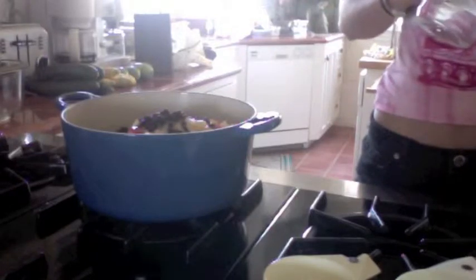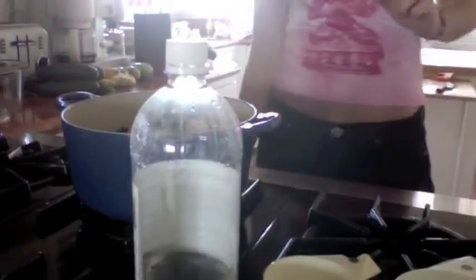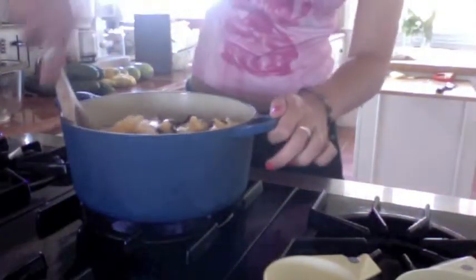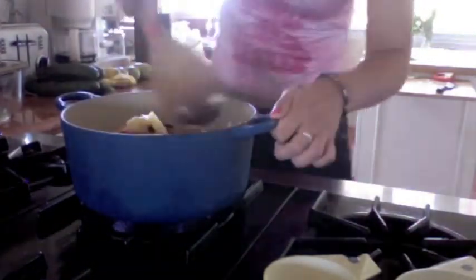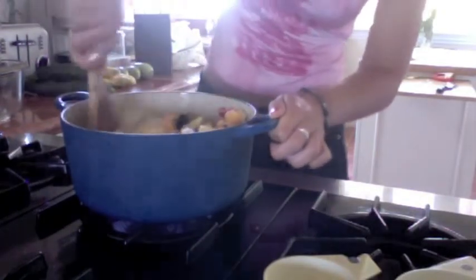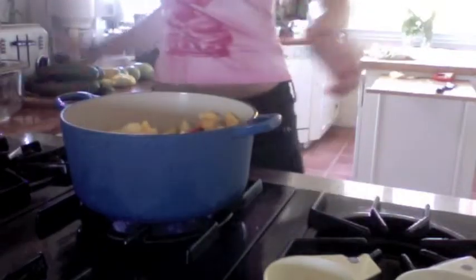So we have the mangoes, the red pepper, the sugar, the onion, the raisins, vinegar, and the ginger all in a large stainless steel pot or an enamel saucepan. Now put it on and stir it up — let's get this going, get it all mixed in.